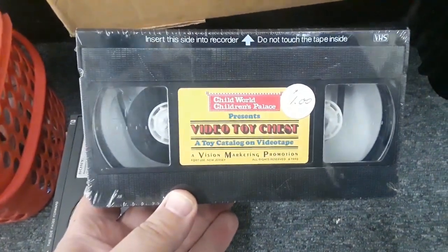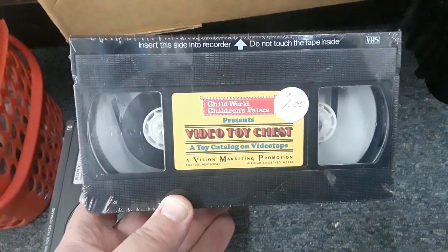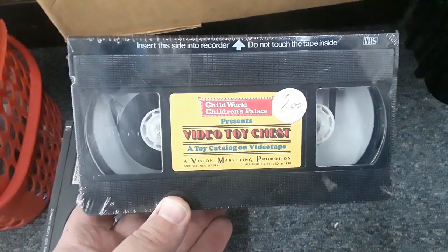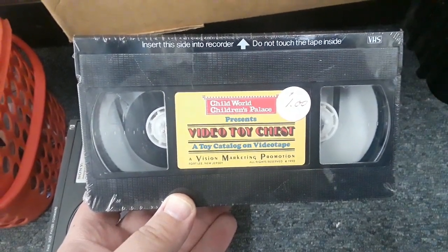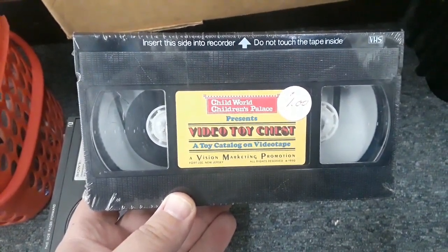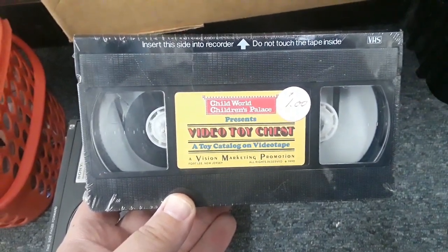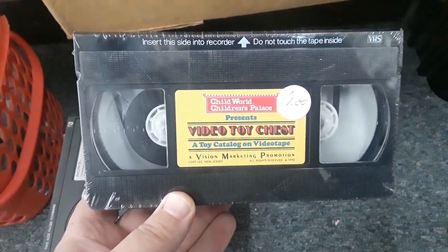And this right here is the crown jewel: Children's Palace presents a toy catalog on videotape — I think it was from 1990 or 91. This is a holy grail for someone so consumed by nostalgia. I did watch this right away when I got home. It's factory sealed — I busted the plastic on this bad boy and it was worth every penny, because it only cost me like 25 cents. It is incredible. I'll definitely put it up on the channel, copyright purposes pending.